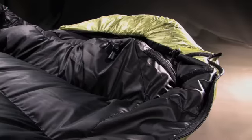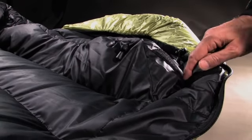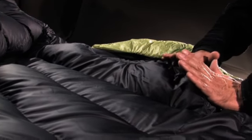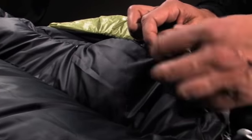The draft collar has a tri-dimensional nature, a conical shape. Closed down, it keeps the heat down in the bag. A semi-elastic draw cord is incorporated with a double-clip-in tanga.